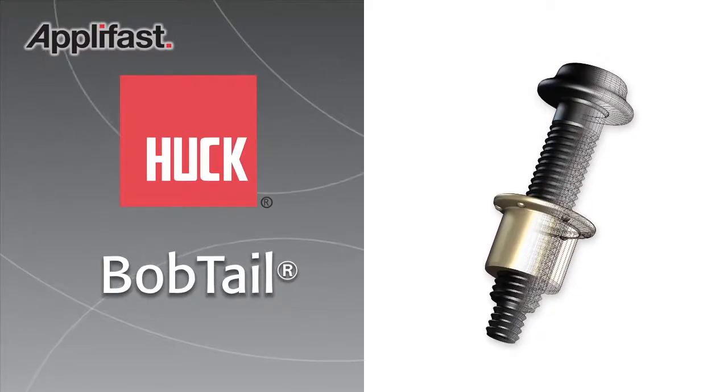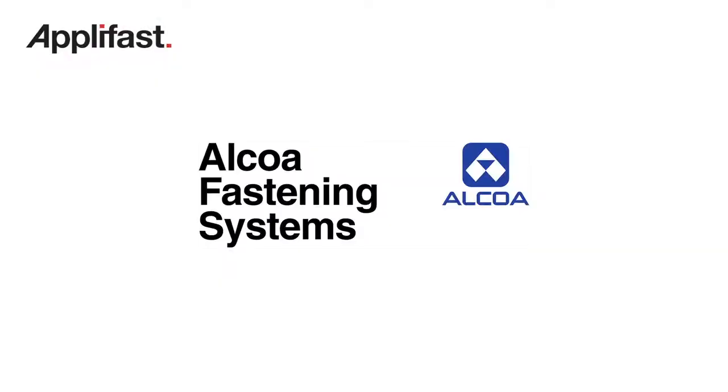Huck Bobtail — the industry's next generation lock bolt from Alcoa Fastening Systems.